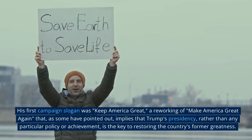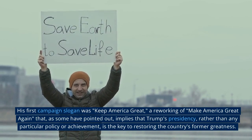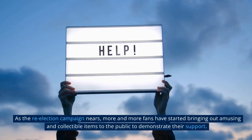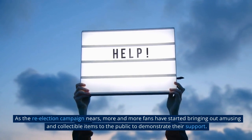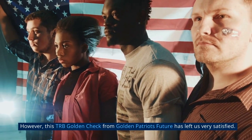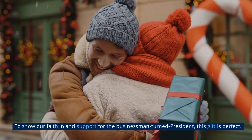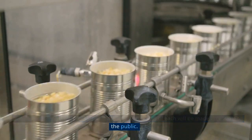His first campaign's slogan was 'Keep America Great,' a reworking of 'Make America Great Again.' As the re-election campaign nears, more and more fans have started bringing out collectible items to demonstrate their support. This TRB Golden Check from Golden Patriot has left us very satisfied. To show faith in and support for the businessman-turned-president, this gift is perfect. Due to production constraints, only a limited number will be made accessible to the public.